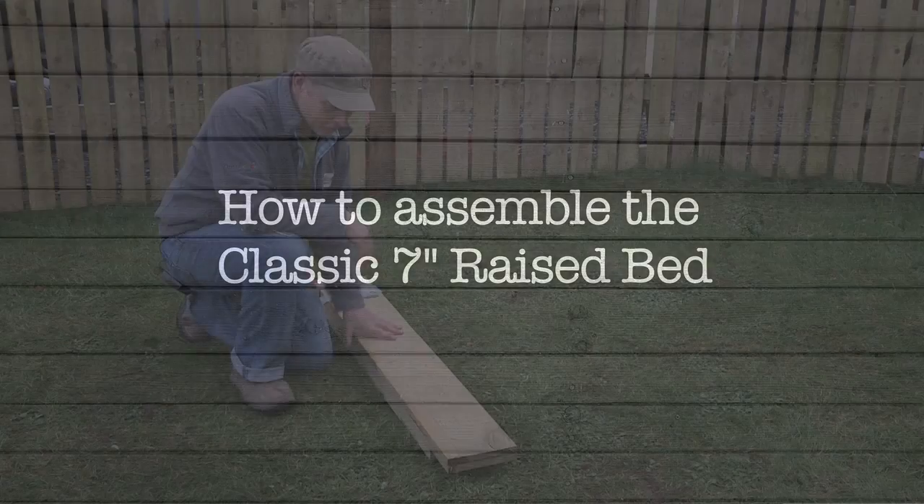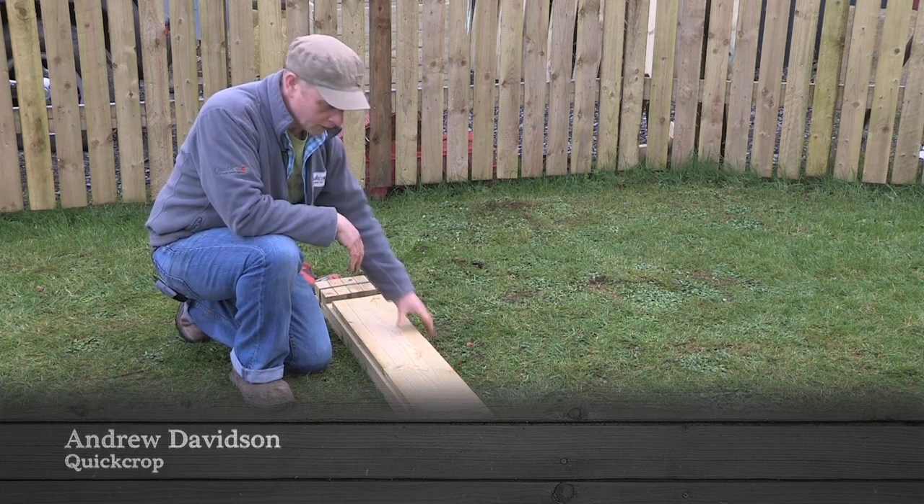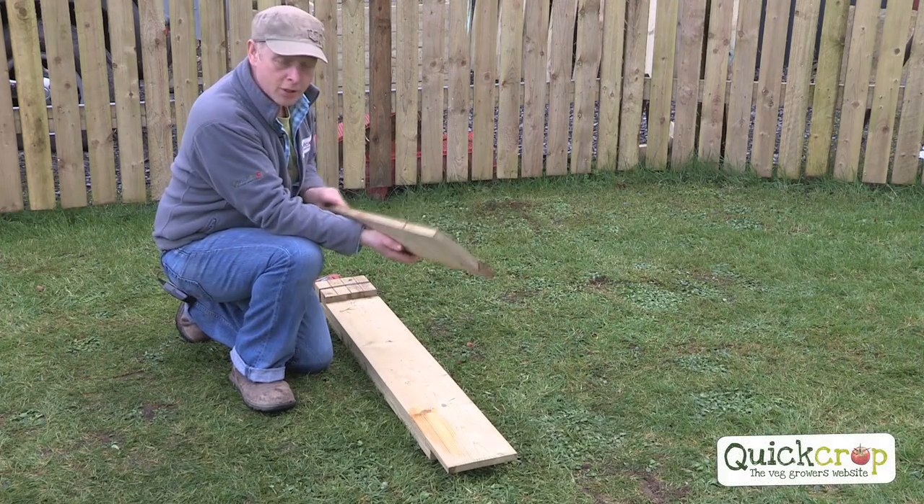This is the baby of the range really, more of a children's bed. It's quite small - it's a metre square and we're using these three quarter inch timber planks.